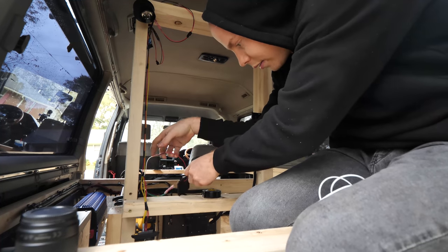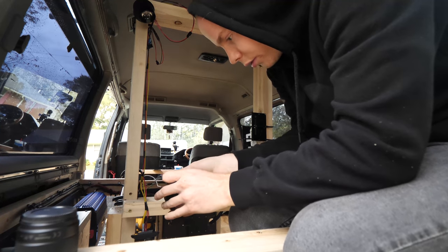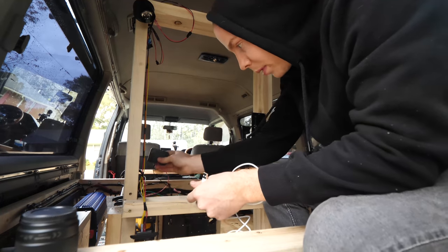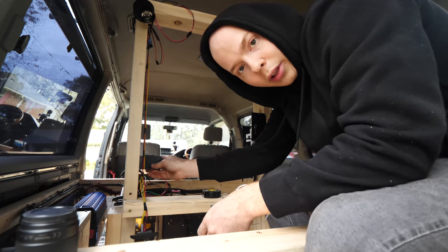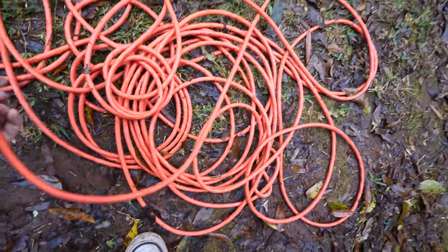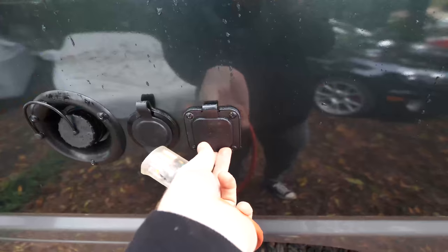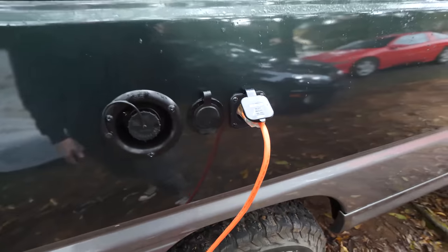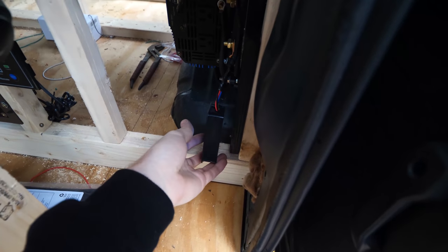I just added this 12-volt USB charger — I'm charging my AirPods. Look at that! That will be mounted right by the bedside table so we can just charge our phones nice and easily at night. I'm actually going to go ahead and test the charger. 14.6 volts — that works!